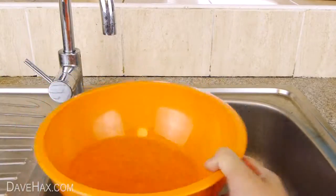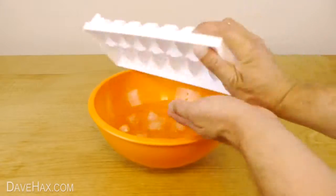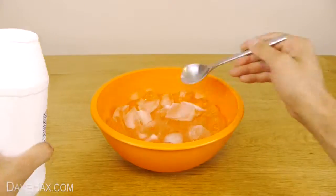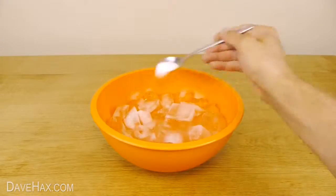Start by putting a bit of water in a bowl and top it up with ice like this. Next, sprinkle over a couple of tablespoons of cooking salt and give it a good mix.